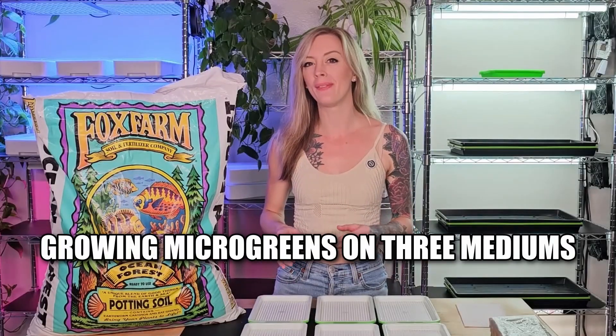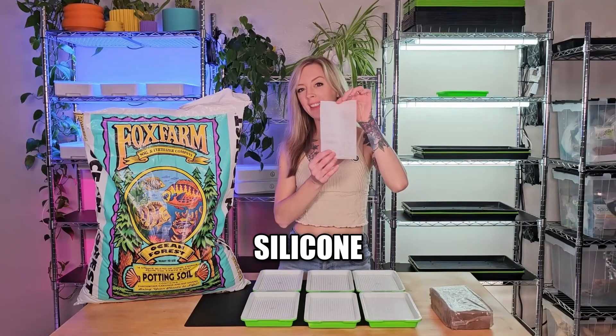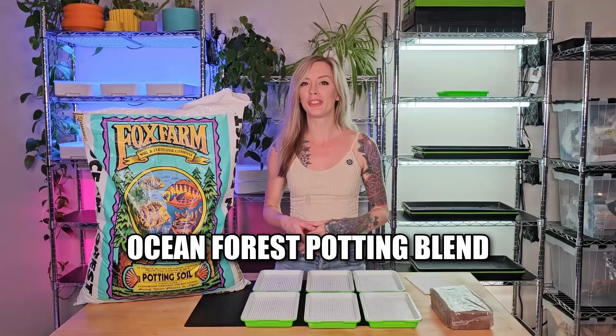In today's mini experiment, we're going to compare growing microgreens on three different medium types. For medium types, we're going to be using coco coir, silicone, and soil. And for our soil of choice, I'm going to be using the ocean forest potting blend.